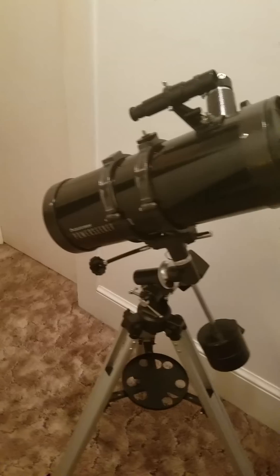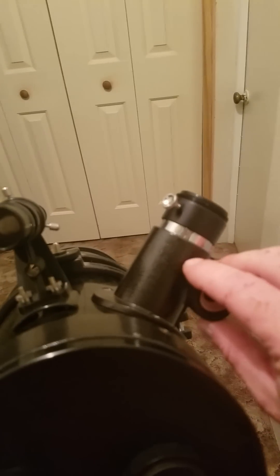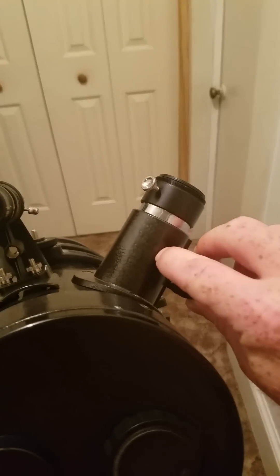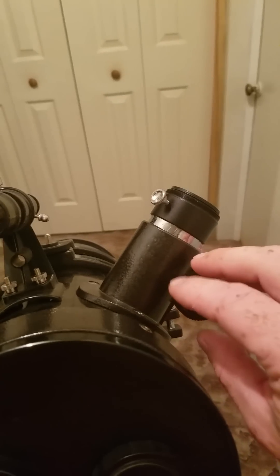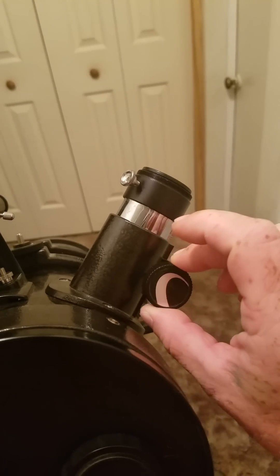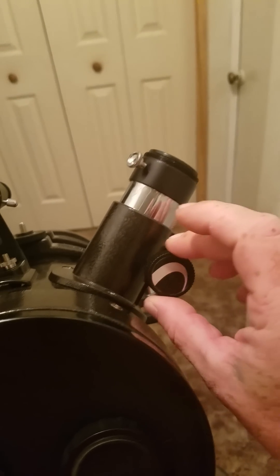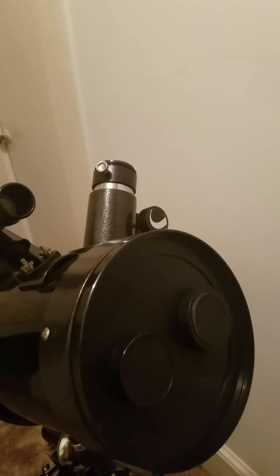It is Barlow-Jones style, which means there is a mirror in the base of the focuser which helps it achieve its focal ratio. The focuser on it is extremely sensitive, which is a plus, and I enjoy it thoroughly. It works great and it is a 1.25 inch.